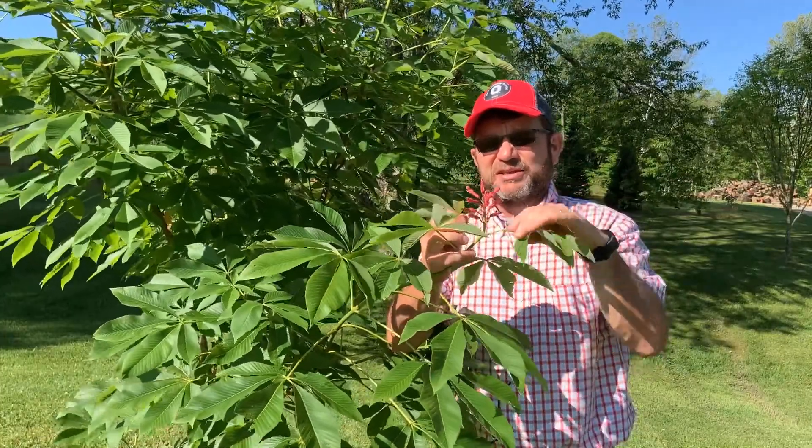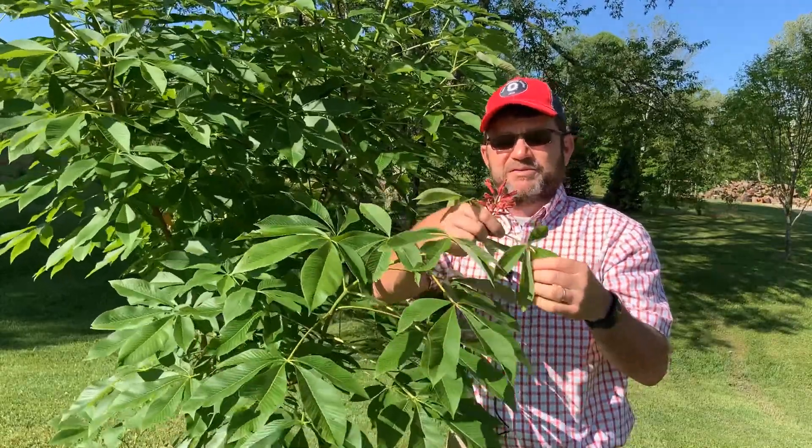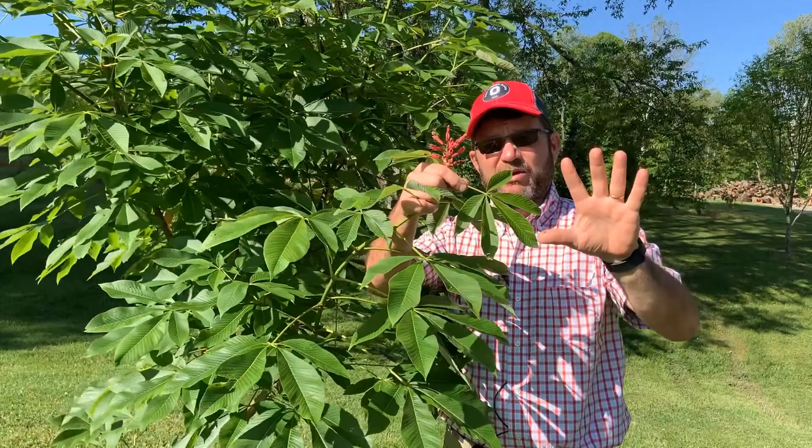Again, it is a Buckeye so the leaves are going to be opposite from one another. The branching will tend to become opposite, and the leaves are a compound leaf — what we call palmately compound.